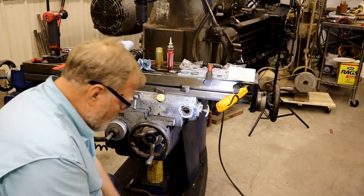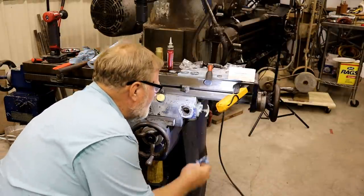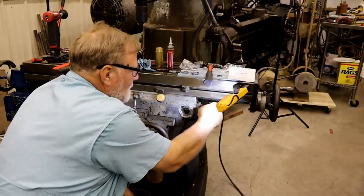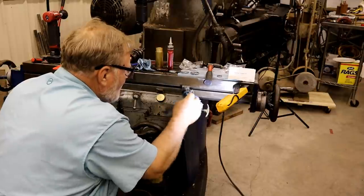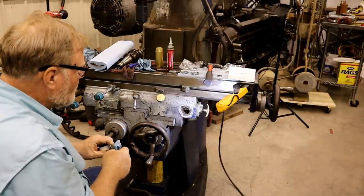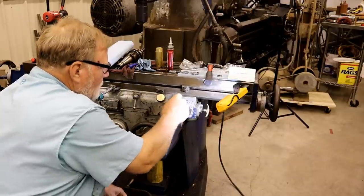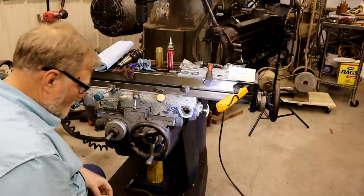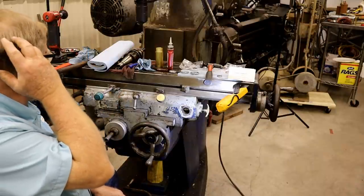Put a little acetone on that, clean it up real well, and let that dry. I don't know what kind of paint they put on here. I don't know if the acetone affects it or not - I'm sure to get a lot of chips in it. The gray is the factory color and the god-awful blue is what they painted it. I like gray myself.